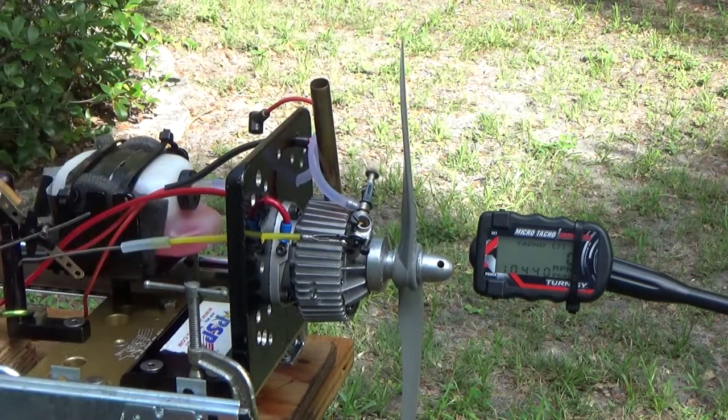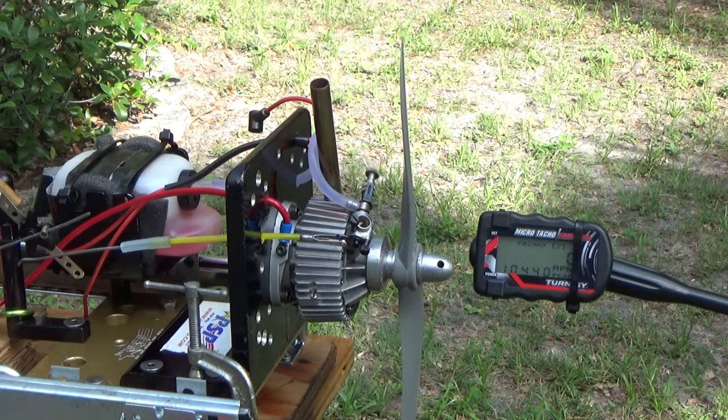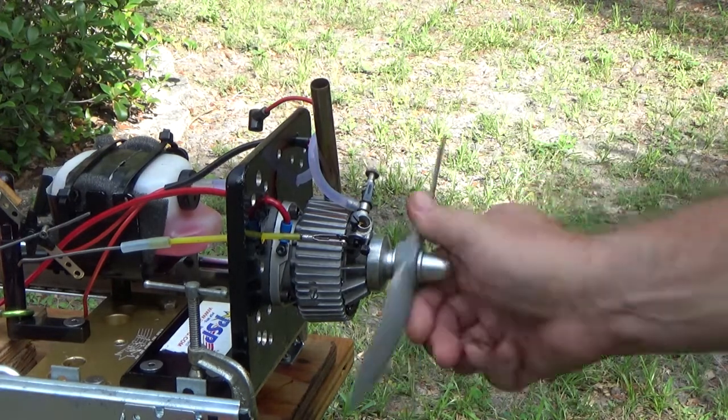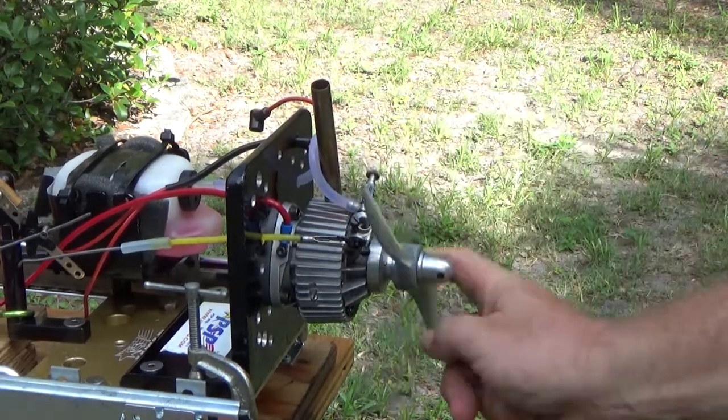One of the instruction manuals I read said that if RPM decreases like that and it stops, it's too rich. But as soon as I leaned it, it died. Go figure.